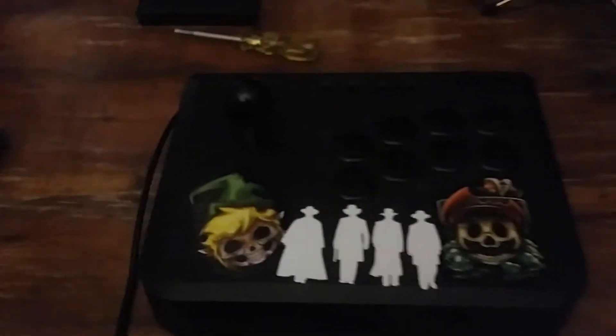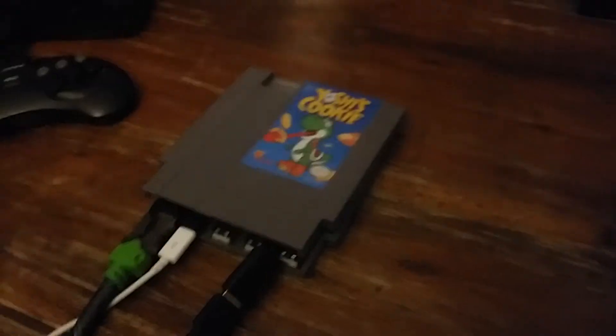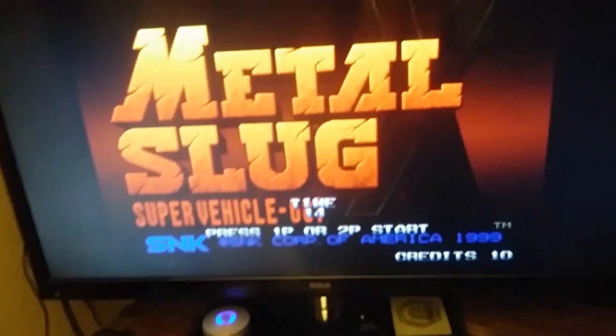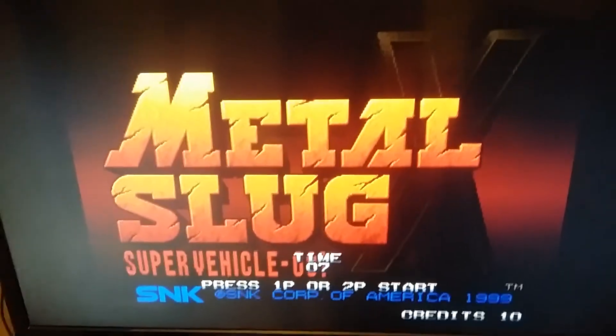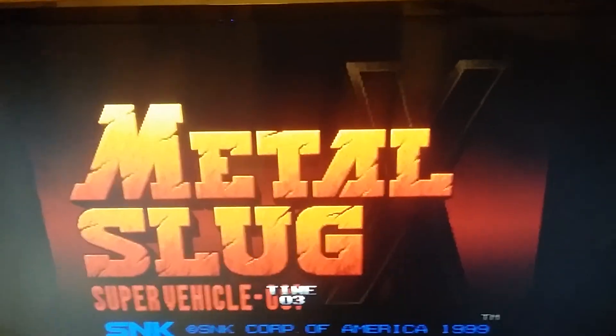Nothing spectacular, just running this cool, awesome joystick though. Yeah, no gimmicks, no nothing, just straight-up Pi Zero in an NES cartridge. That's it. So if you want one of these, hit me up. If you know how to make it, props to you, because these are pretty badass. OG, out.